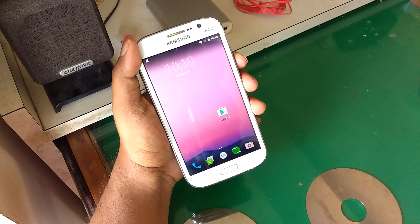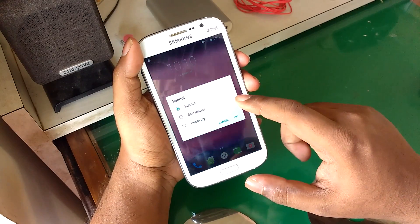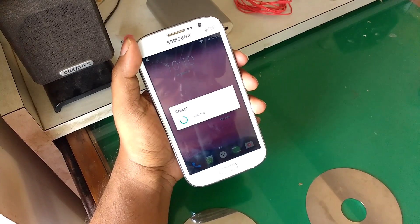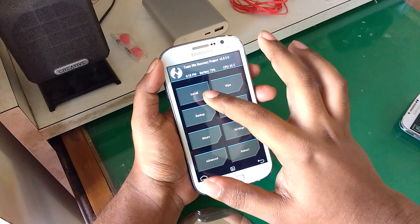Once downloaded, head over to recovery mode. There are a number of ways you can do it — from the power menu itself, or you can press the volume up and the power button together.